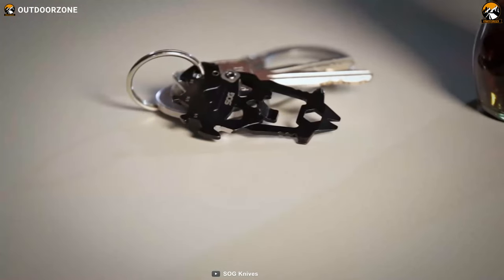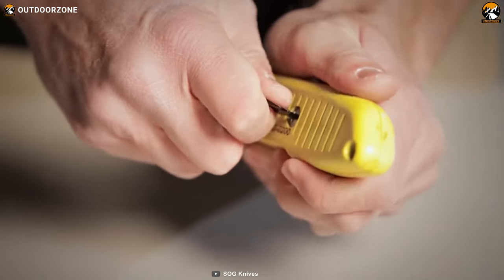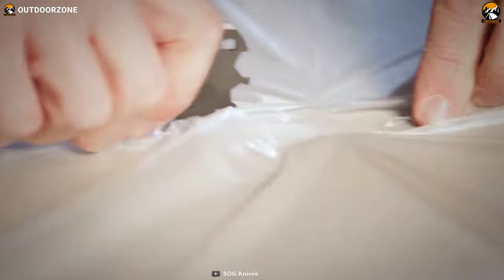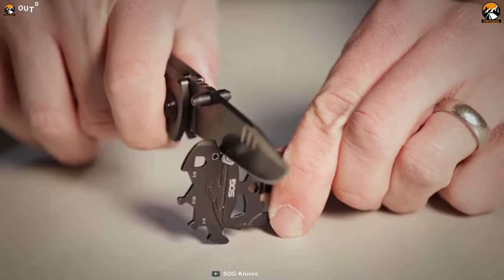You can go with any carrying method that seems comfortable to you. Whether you need to tighten a screw, open a bottle, pry something or cut a fishing line, this SOG MAG-V tool has got you covered.